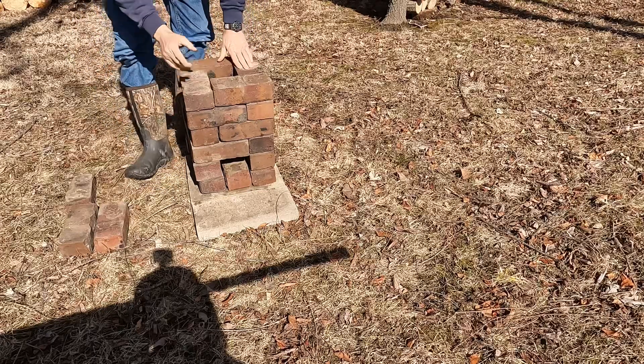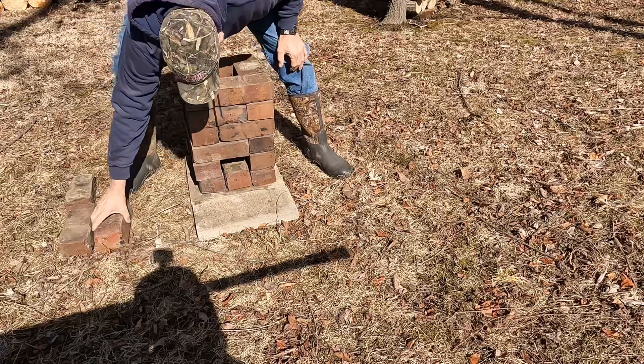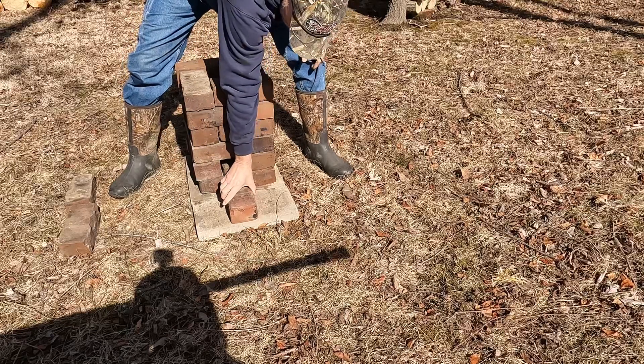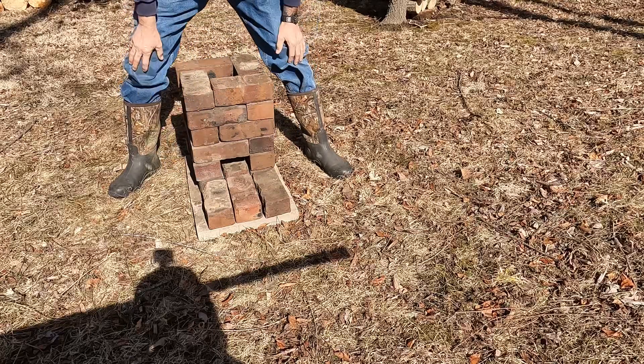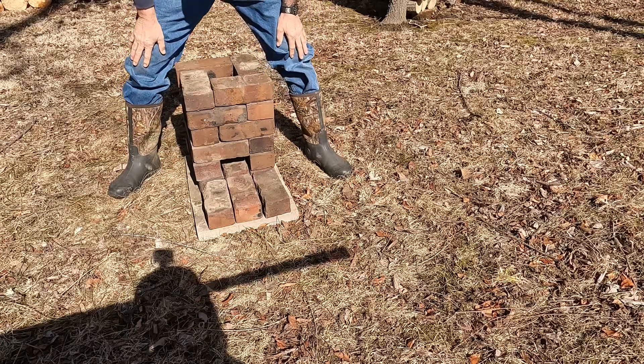All right, that's pretty high. At this point I'm going to take these three bricks and just make a little surface to maybe store some wood or keep some stuff on there.